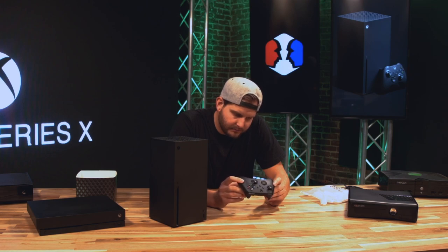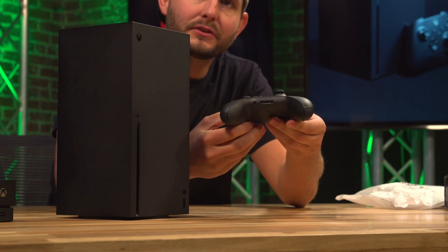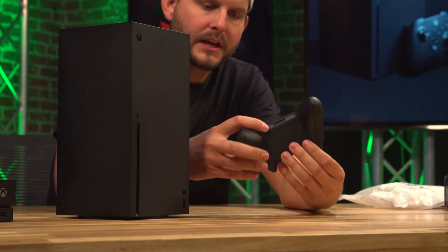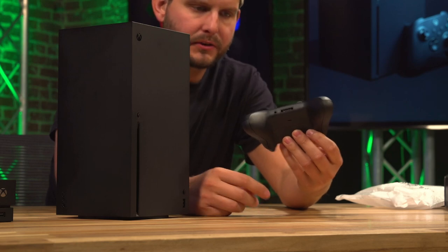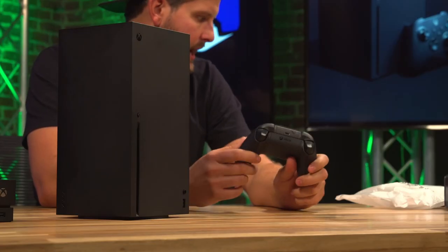It looks like a small HDMI-style hookup on the bottom, something similar to the previous model — we used that for comms. And it does have a 3.5 millimeter jack on the bottom. All in all, I love this controller. It feels really good. I've always loved the Xbox controller more so than other competitors out there. This just feels natural to me when you're playing Halo.